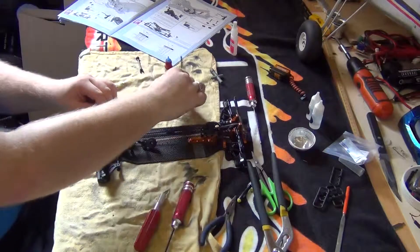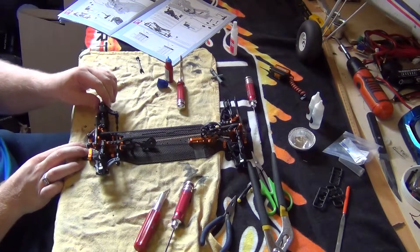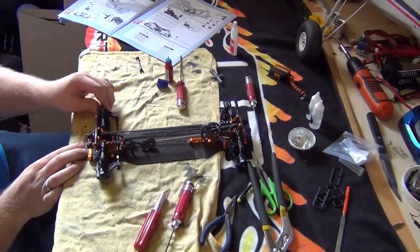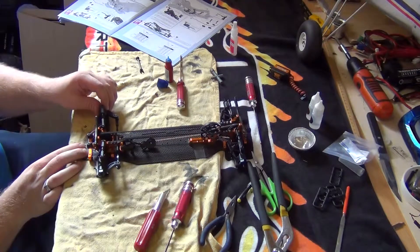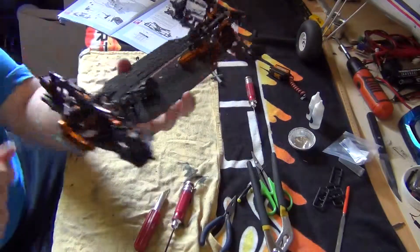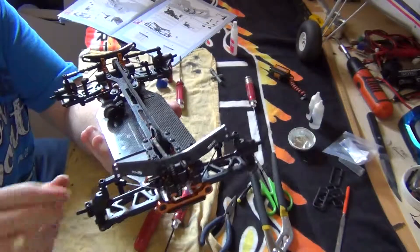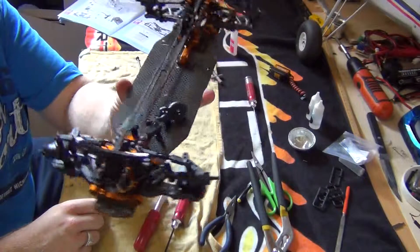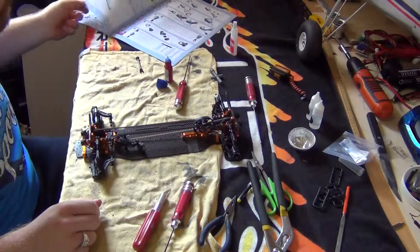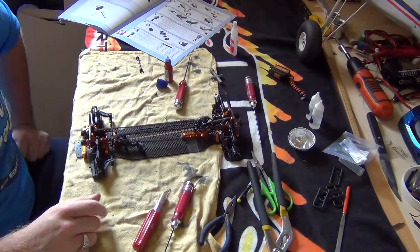Now test it — the suspension arm is staying up so I'll just have to adjust something off camera. So that folks is pretty much the suspension and steering all done. It's starting to come along! Stay tuned for part 7 where we'll be starting the assembly of the shocks.